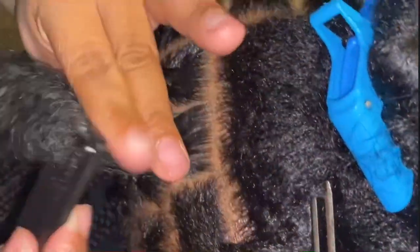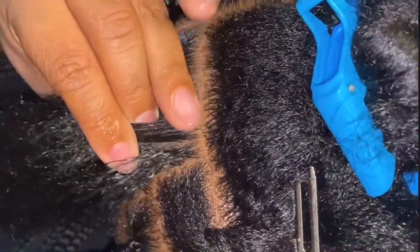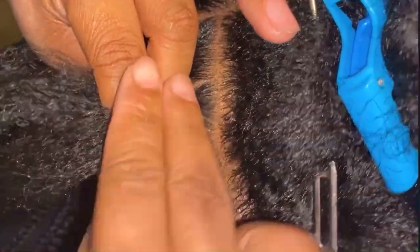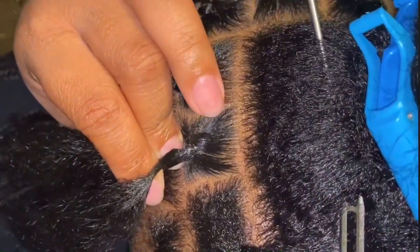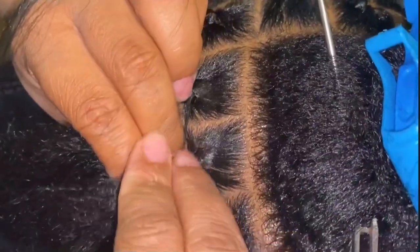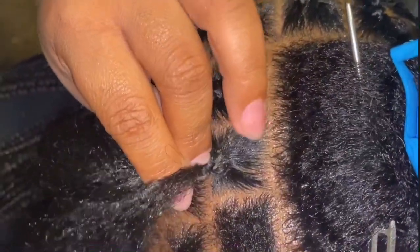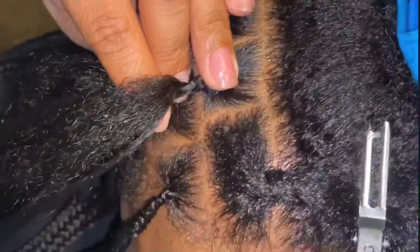Since I am doing small knotless box braids I'm going to make my parts about an inch wide. I am going to be using the yellow jar of Shining Jam just to make sure the part is nice and firm and clean. After I separate it into three sections, so that it's prepared to do a plait, I am going to smooth down the base so it's nice and flat. Then I'm going to interlock it like a plait about twice, and then I am going to start feeding in the braiding hair. Since our box braids are going to be small, the pieces of braiding hair that I feed in are going to be fairly small.